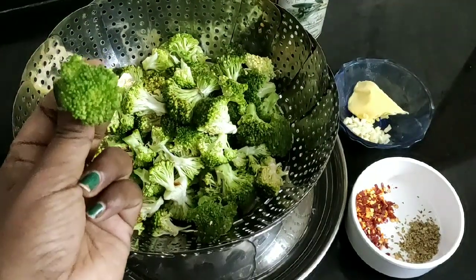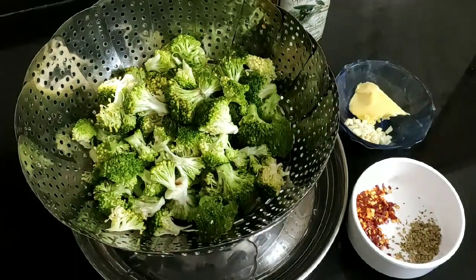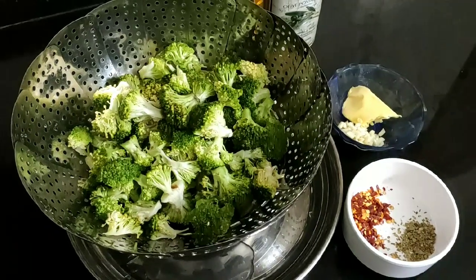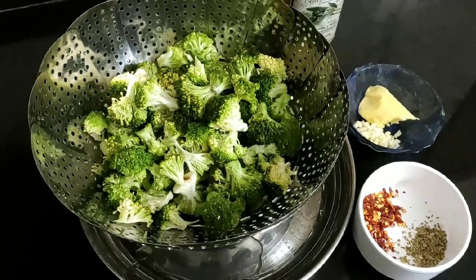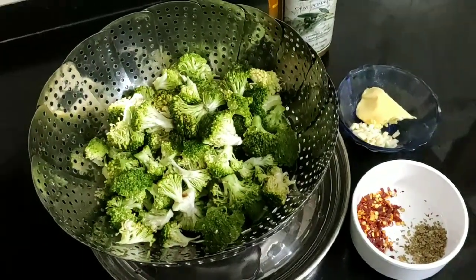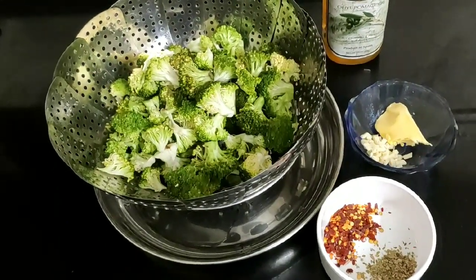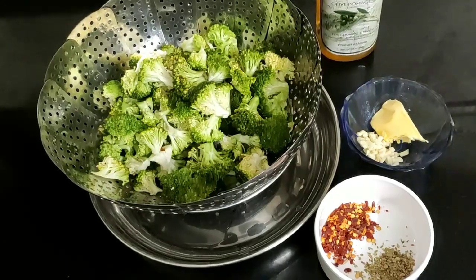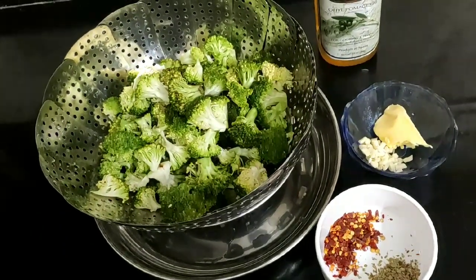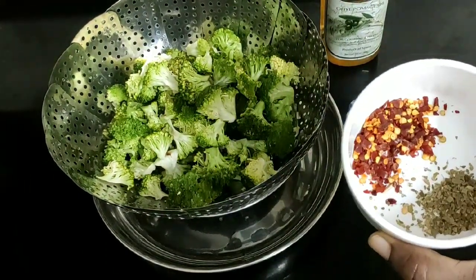I am going to cook this a little more. I will mix it with a little bit of butter and a little bit of olive oil. I am going to mix it up. We want to try this one.